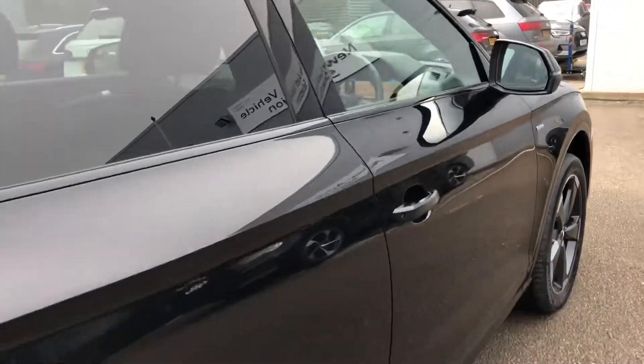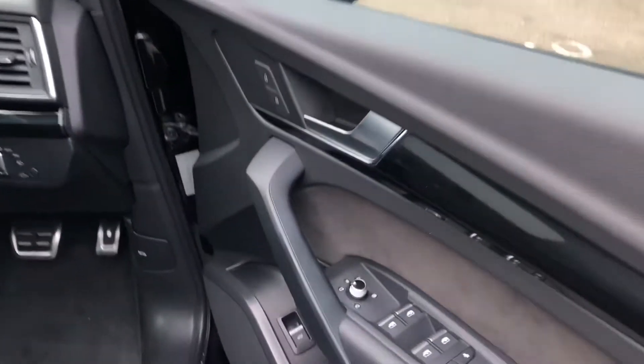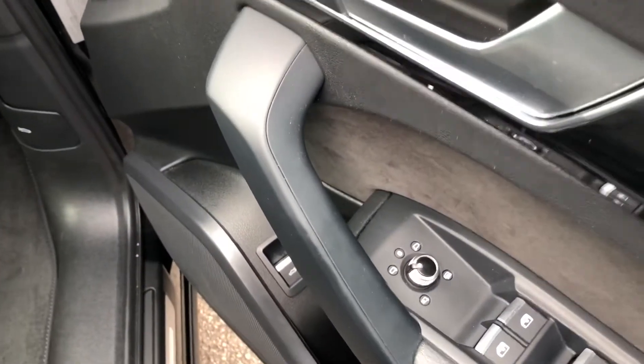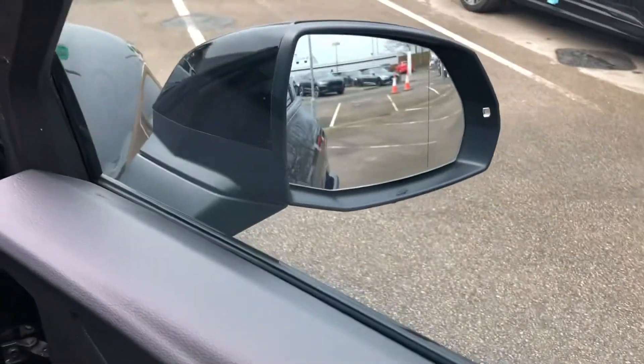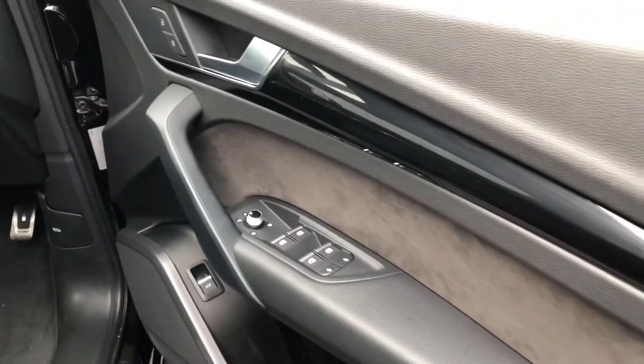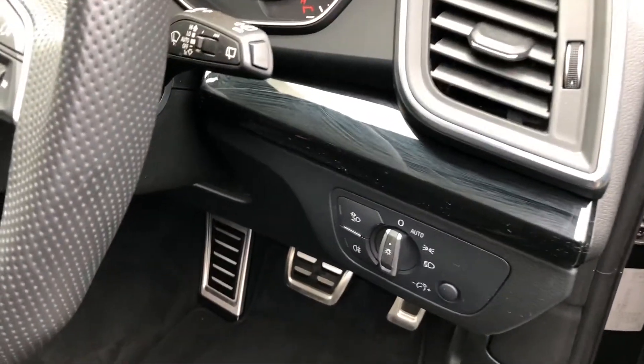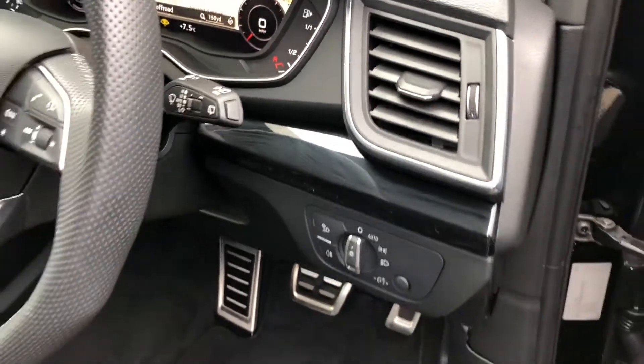Now moving to the front of the vehicle, where we find the electrically adjustable heated and folding exterior mirrors, all electric windows with the child lock option, piano finished gloss black inlays contrasting nicely with the suede inserts, and automatic headlights and wipers for your convenience.